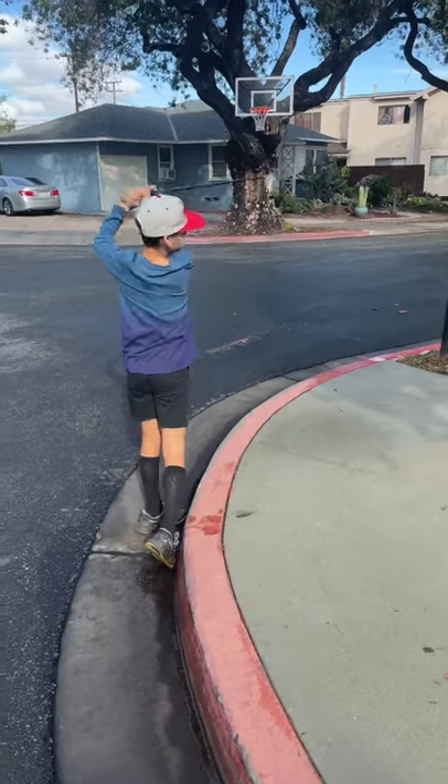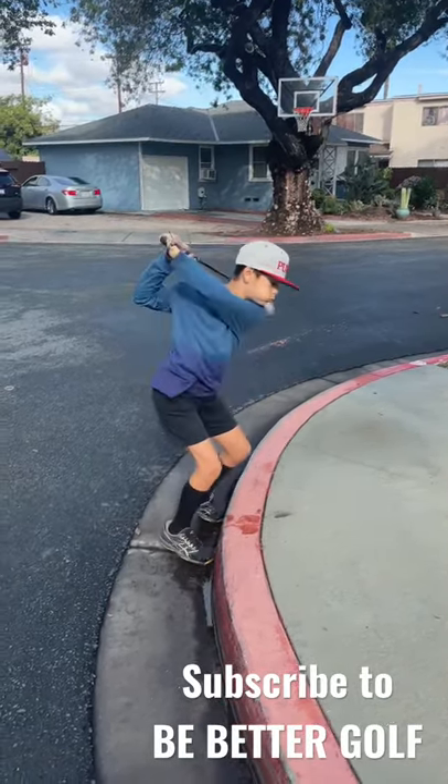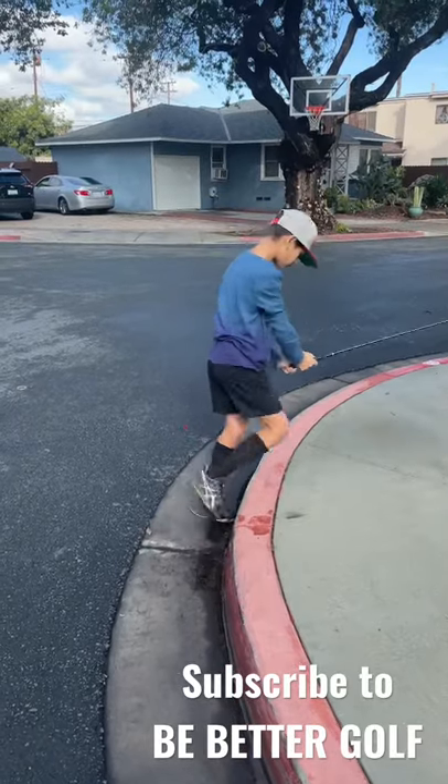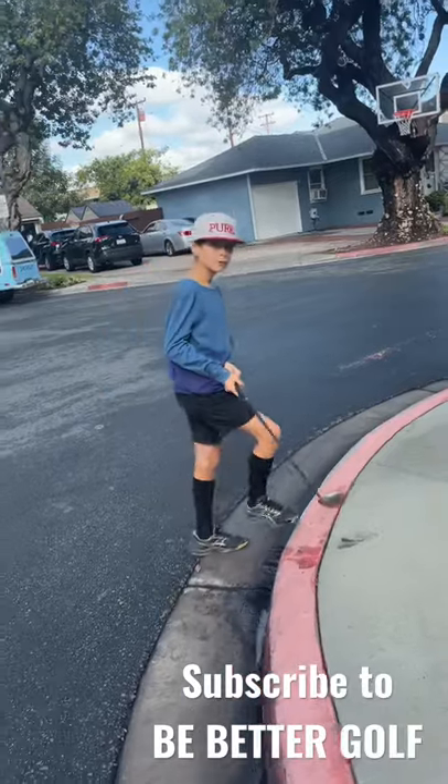Perfect, go again — kick back, kick through. Almost, bud. Look — this kick has to happen, and then the club waits, and then it comes through because of the kick.